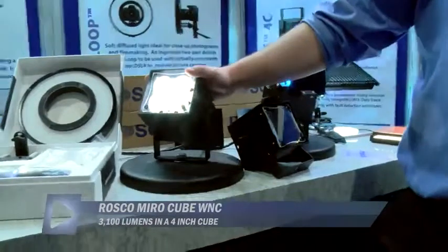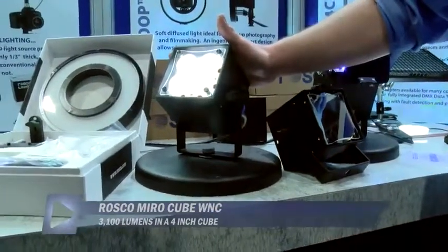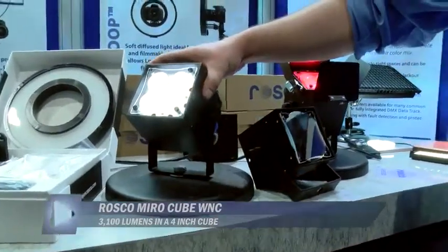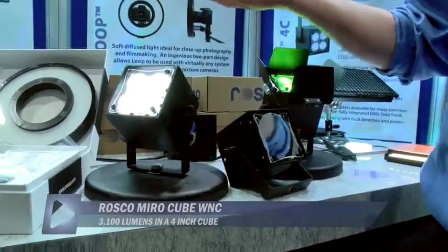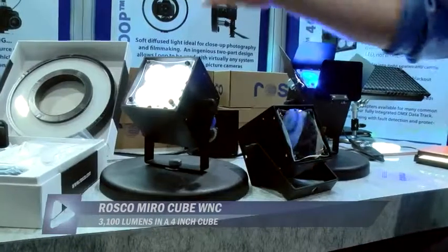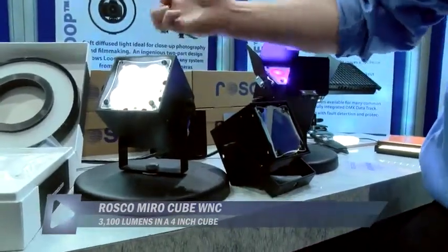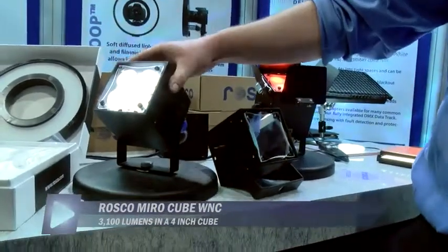Alright, so this is our brand new Miro Cube. The general rule of thumb with LEDs is you can have a small LED fixture, but typically they don't put a lot of light out. Or you can have an LED fixture that puts out a lot of light, but they're really big, they're really hot. The Miro Cube really takes the punch and packs it into a 4-inch cube. So that's the really big thing about it.